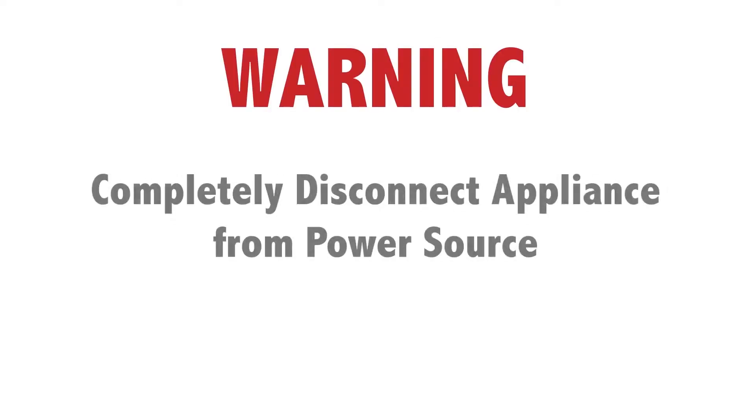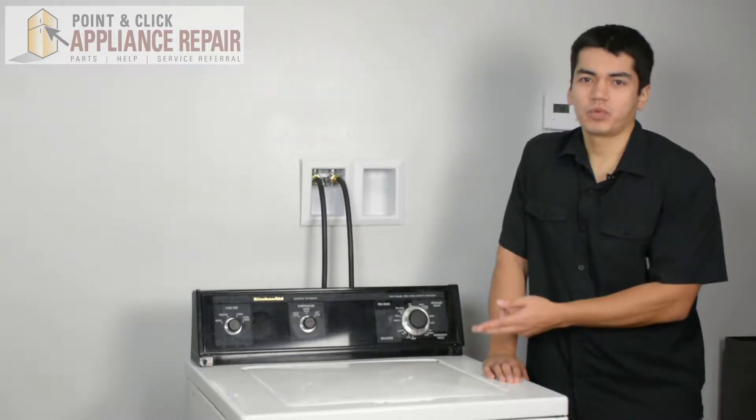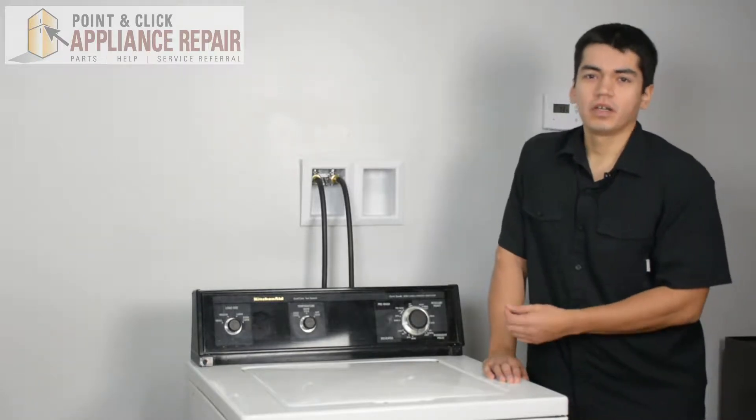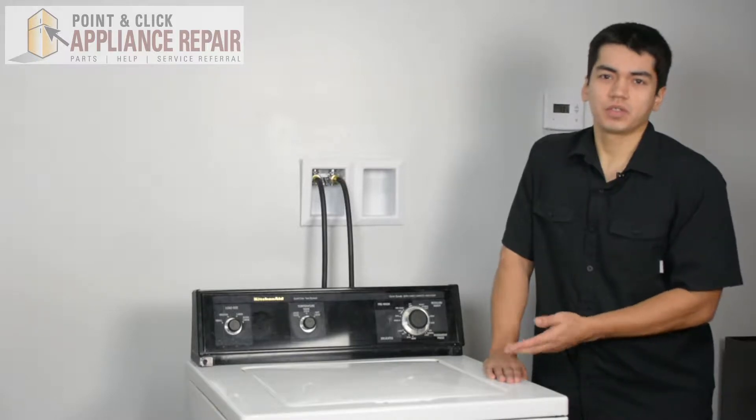Before doing any repairs, please disconnect your power source. This is our washer — it's a KitchenAid — and this is what we're going to use for our repairs. Keep in mind yours might be a little bit different at home, but the same techniques should still apply.